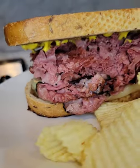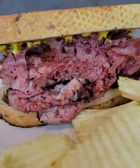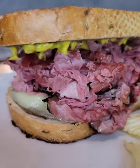This corned beef and pastrami sandwich is better than anyone you can get at any deli. Let's make it. This is one of my favorite sandwiches to make, so I'm going to show you exactly how I make mine.